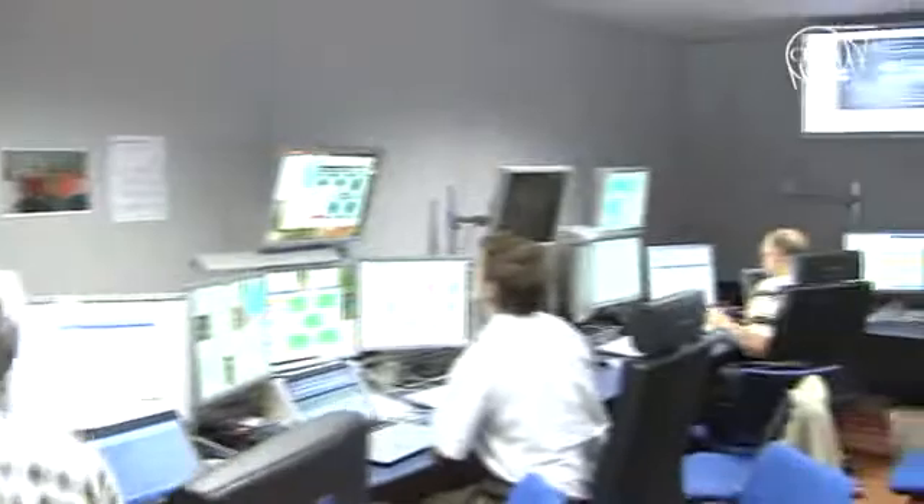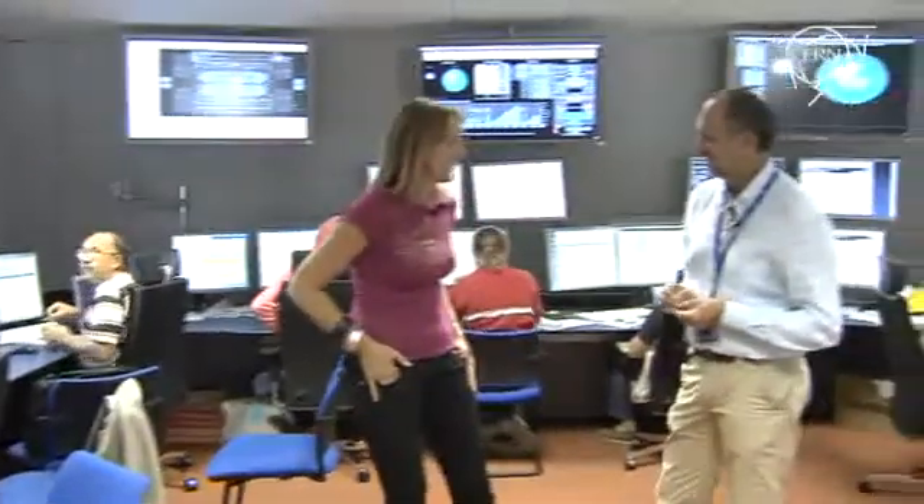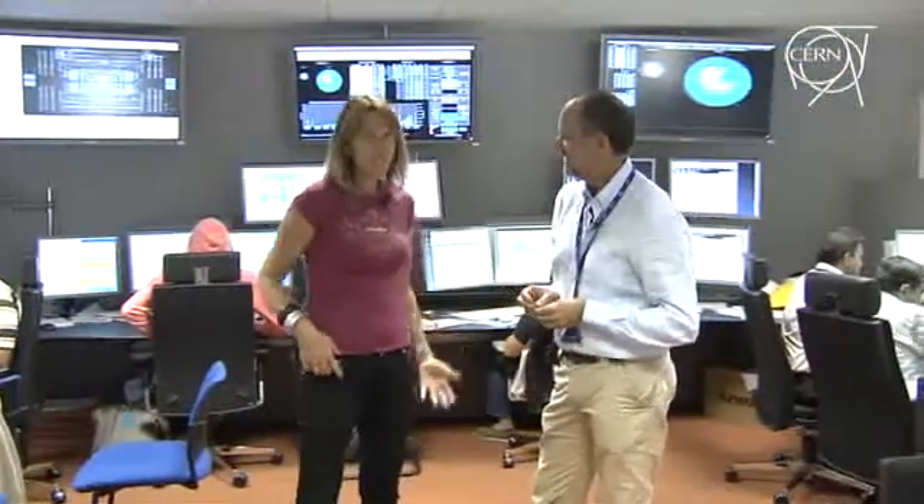And in the CMS control room we find spokesperson Guido Tonelli. So this Cosmic Run — was it useful for your detector? Yeah, to be really frank, it is an excellent data set that will allow us to understand subtle detector features, including calibration, alignment, and synchronization of major detector elements, which is of paramount importance to be able to take good data as soon as the collisions start.